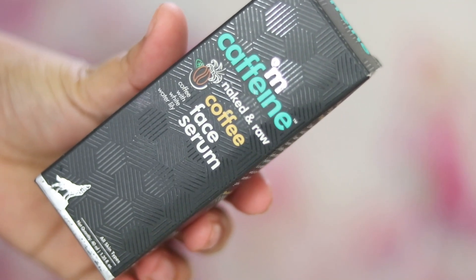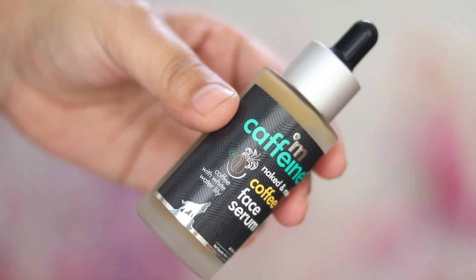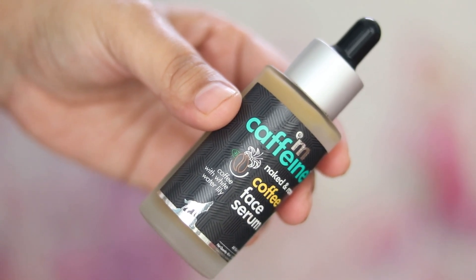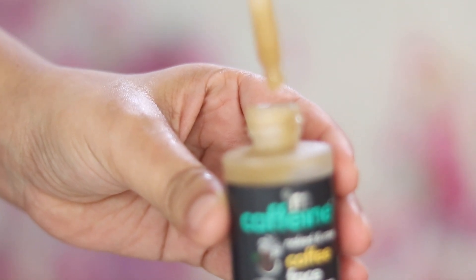Their serum comes in similar outer packaging with a dropper inside. The dropper doesn't hold much product — it's a bit irritating because you have to refill it two or three times to get four or five drops. When you pour it on your palm it gives only two or three drops and then you have to fill it again. This one is priced at 645 rupees and contains 40 ml of product, meant for all skin types.